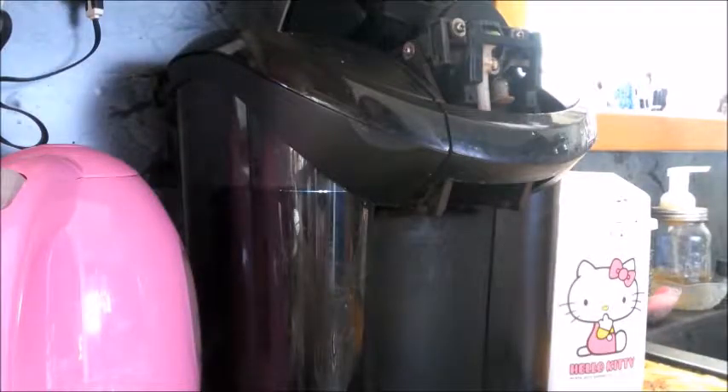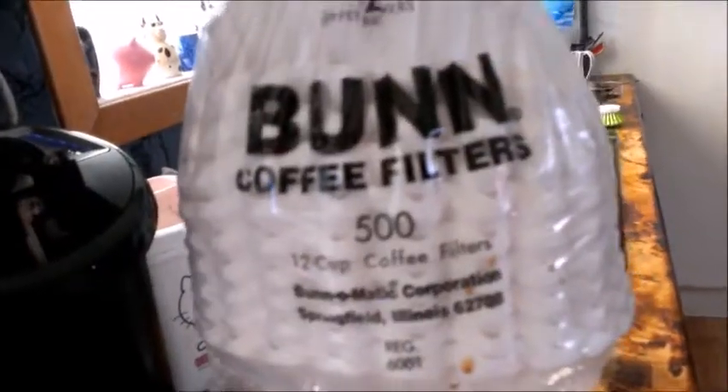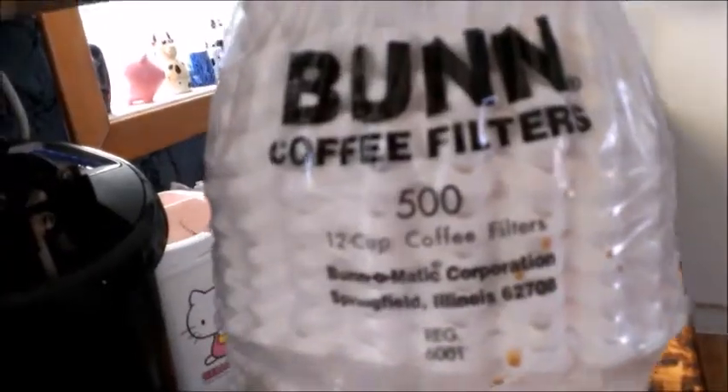Actually, you can very easily make your own filter. I bought this 12 cup coffee filter — this is a very good filter and I will show you a link too.